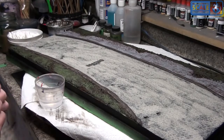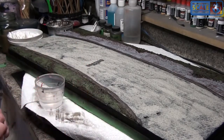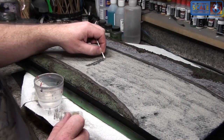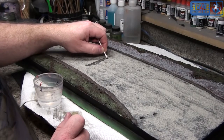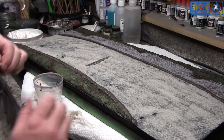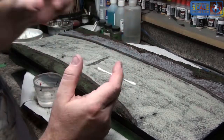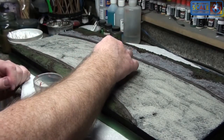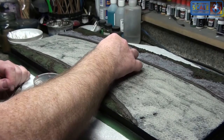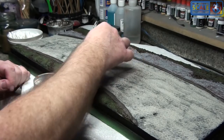Most of you building dioramas won't be building them anywhere near as large as this, so you won't have to deal with this at the scale I'm dealing with — you won't have several hundred cobblestones to remove it from. The Schiebel's Nashorn diorama had cobblestones and I did the same thing removing the wash — it only took about fifteen minutes for a section about that big. So it's not as cumbersome or labor intensive as it might appear. You can go quite quickly when you're not talking to a video camera and trying to remember what it is you're trying to say.